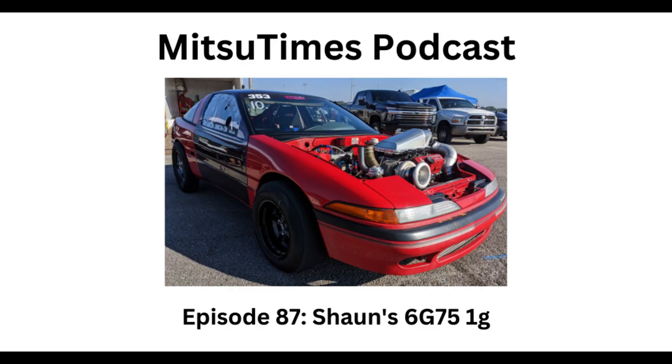Suit up, strap in, warm the tires and leave on yellow - time for the MitsuTimes Podcast presented by MitsuTimes.org, the home of the fastest Mitsubishi cars, with your host Josh. Hey, what's going on guys, it's Josh with MitsuTimes. Today my guest is the owner and driver of the world's quickest and fastest V6-powered Plymouth Laser, Mr. Shaun Werning. How you doing today sir? Hey Josh, hey guys, how y'all doing? I'm doing great.